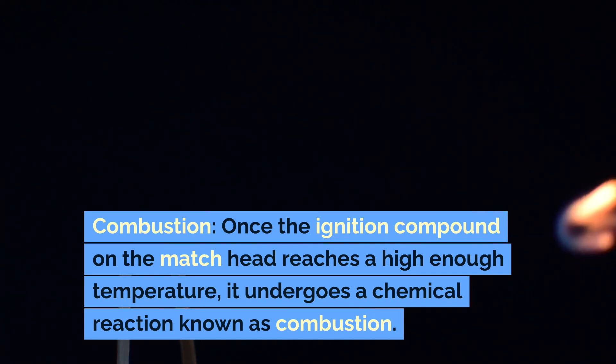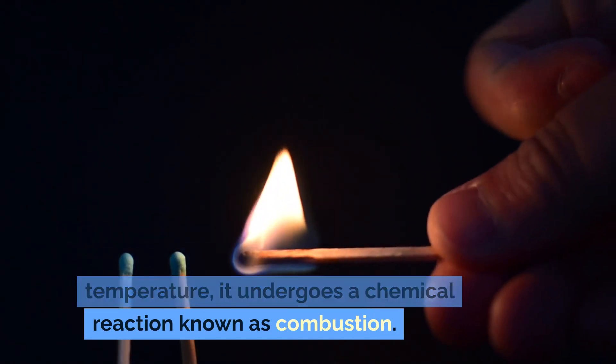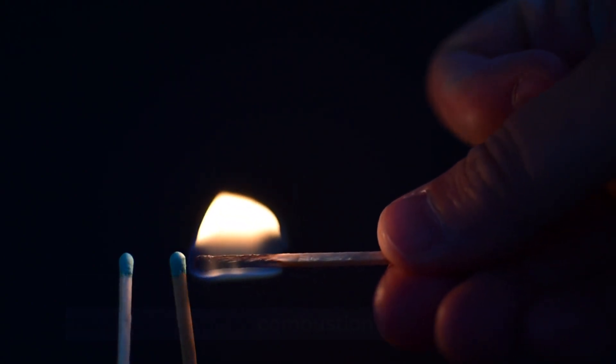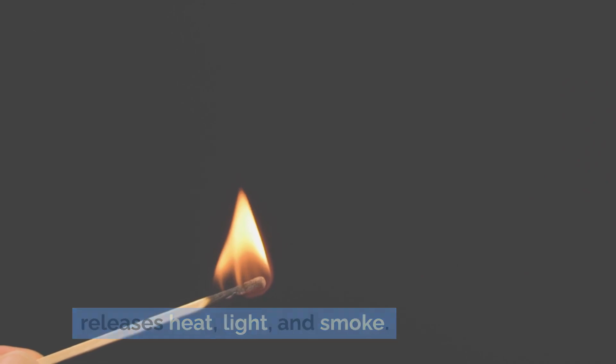Combustion. Once the ignition compound on the matchhead reaches a high enough temperature, it undergoes a chemical reaction known as combustion. This reaction produces flames and releases heat, light, and smoke.